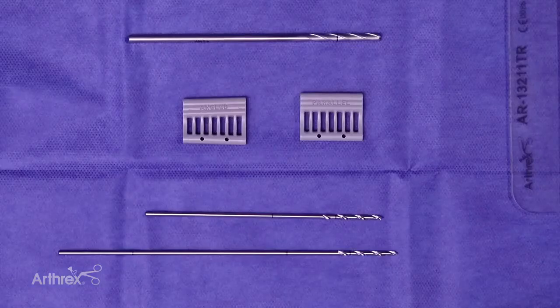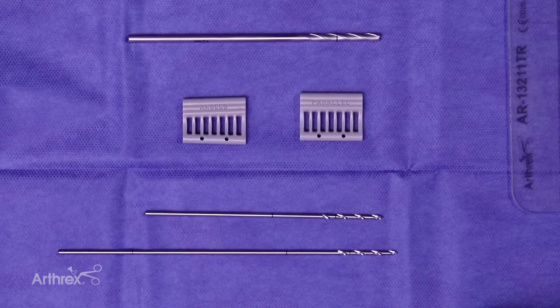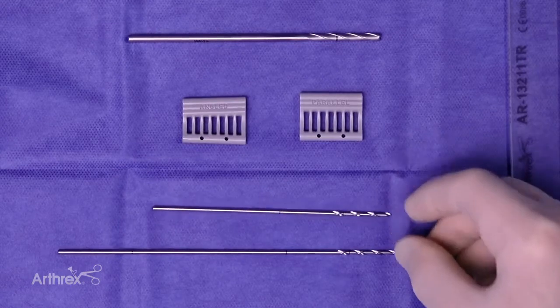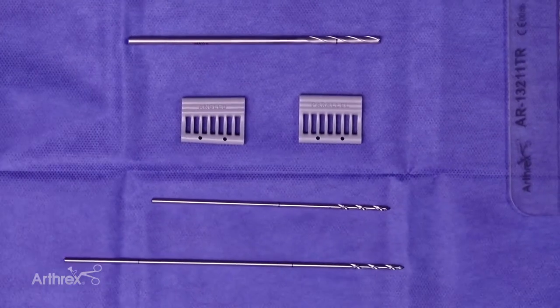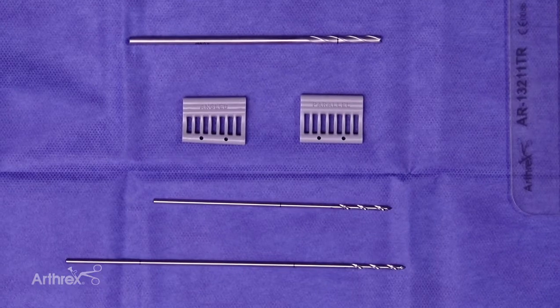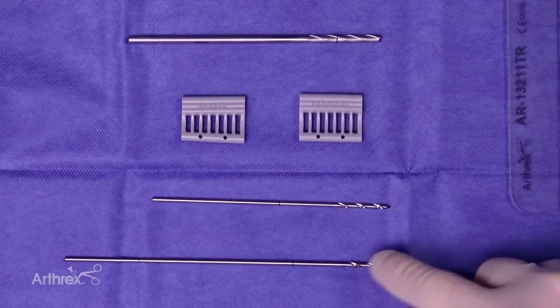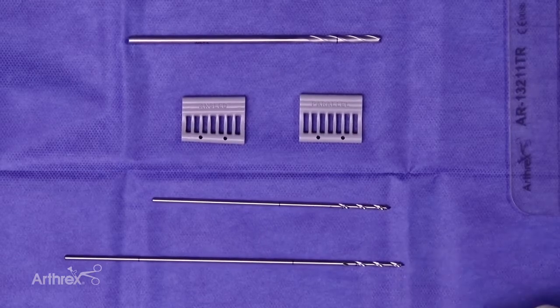The nice thing about the bit configuration is there's two lengths. Before, when you'd put your bits in, they would be hard to drill the second one because the length of the first one would get in your way. This way you drill the shorter one first and then when you drill your larger one you're not going to hit the end of that bit as you put your second one in. They're marked for the appropriate depth with a laser line for drilling for the 3.9 Biocomposite Swivlock.